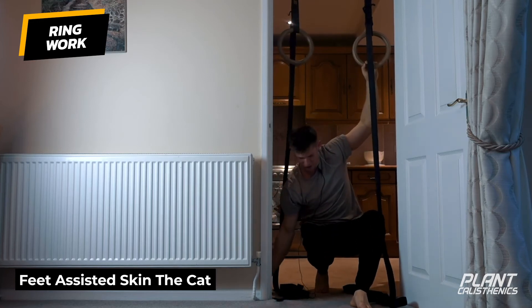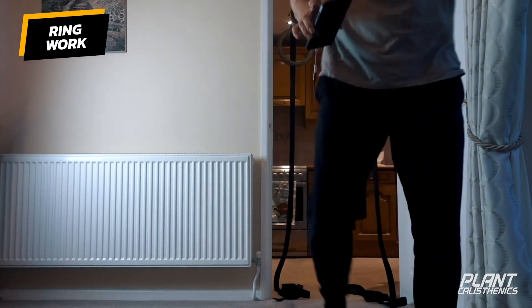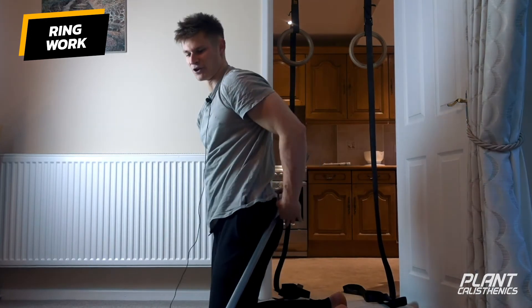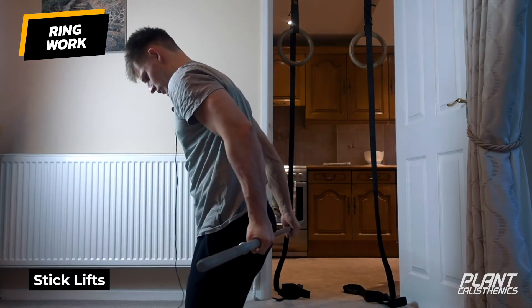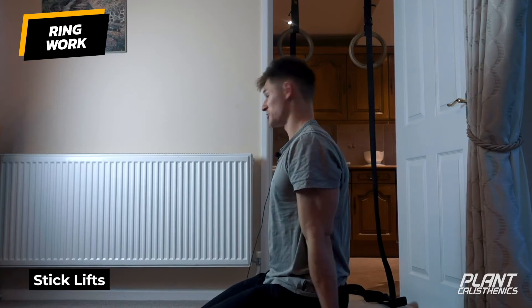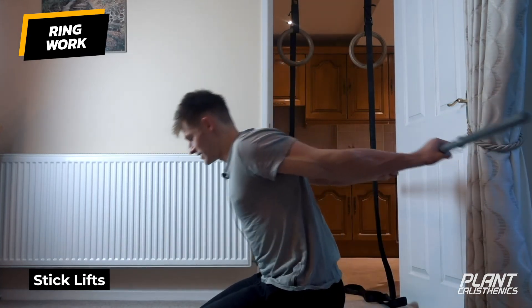Muscles around the shoulder, muscles around the scapula, rectus abdominis, hip flexors — your front core muscles — are really worked hard in this one. It's a good move. I don't think you necessarily have to do it as a progression for muscle ups, but it's a nice way of preparing your shoulders and improving that coordination, and that sort of fearlessness — it's quite scary at first. Stick extension lifts, and then we've got one more exercise.